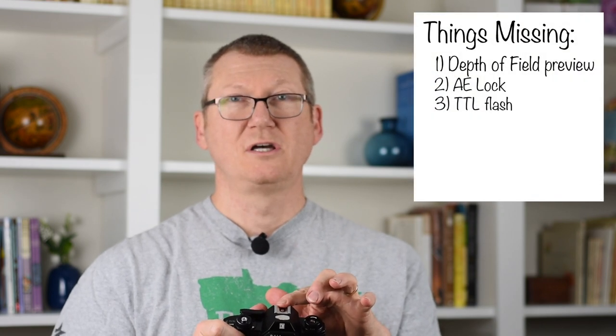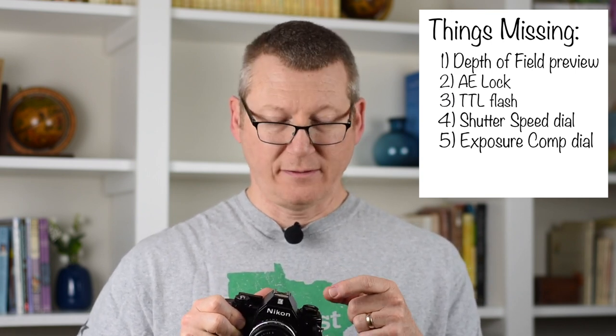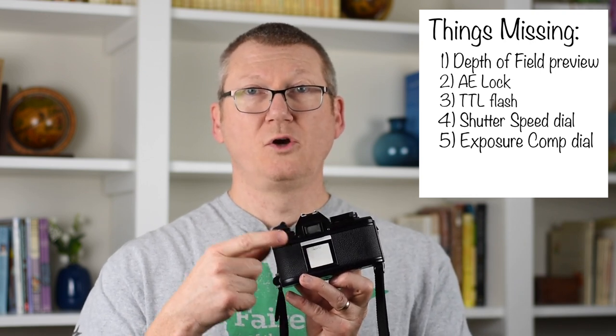The third thing this camera is missing that I care about is TTL flash, which is really accurate. Now for things missing that I don't really care about: the first is the shutter speed dial — since it's an aperture priority camera, you don't really need that. There's also no exposure compensation dial, but you can get around this by adjusting your film speed, because setting the film speed adjusts the sensitivity of the meter, which is doing the exact same thing as exposure compensation.